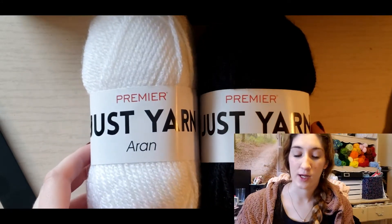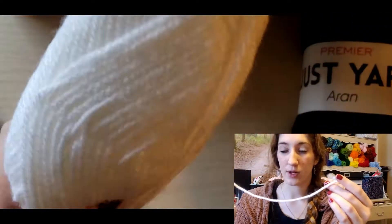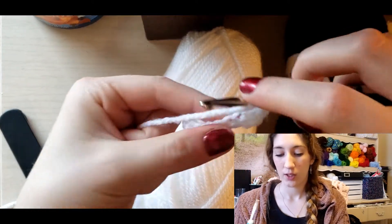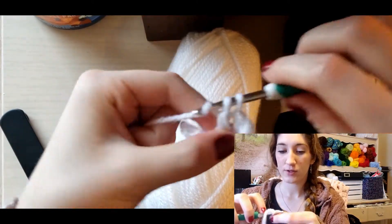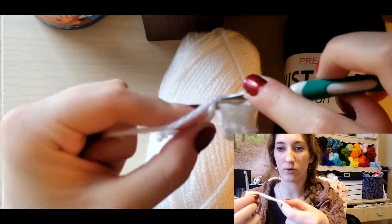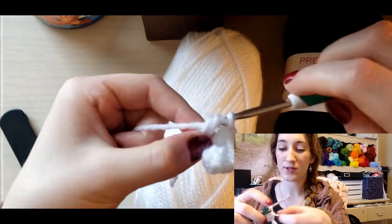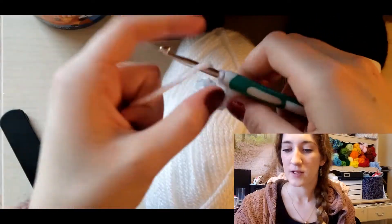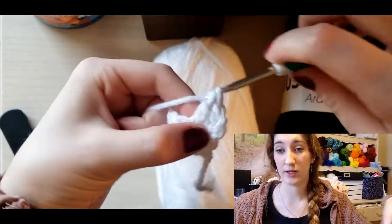Moving on to the Just Yarn acrylics — I got black and white and worked up the white to show you, since black yarn is hard to see. This is a lot thicker than the cotton yarn we just worked with, so it worked a lot better with my new hook and it actually worked up really, really nicely. I like how fluffy it feels — I like soft acrylics.